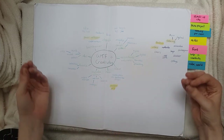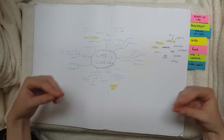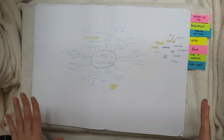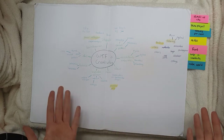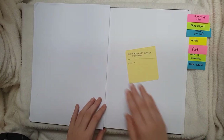We had to express what creativity was to us and we were completely free on how we could make it — so it could be a video, a video game, a drawing, a painting, whatever. Eventually I chose to make a video, so that's cool. I'm not gonna post it though.